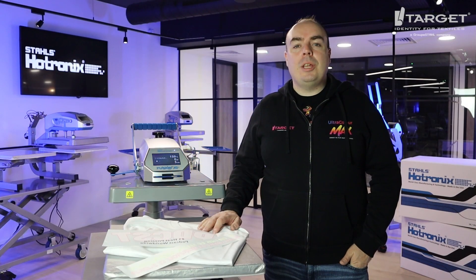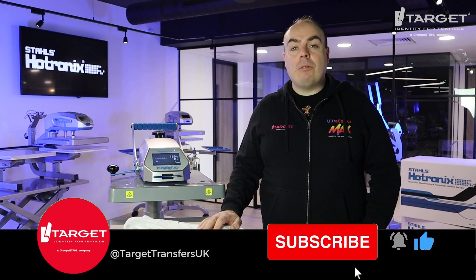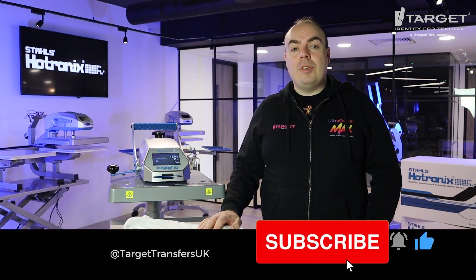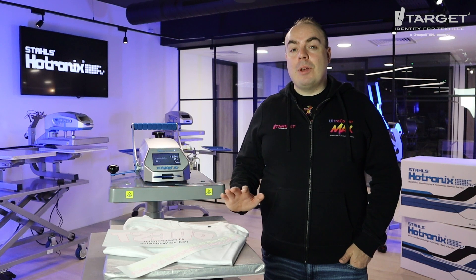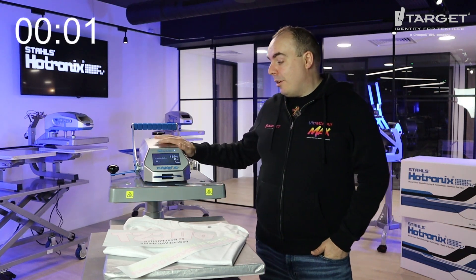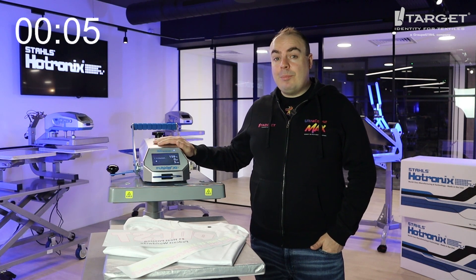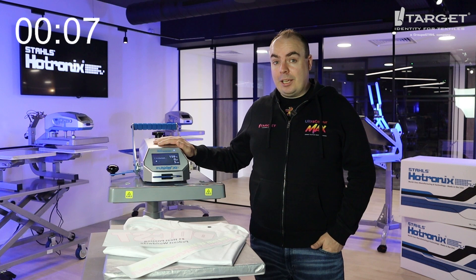Welcome back to Two Minute Tuesday, your weekly bite-sized masterclass for garment decorators. Today I'm going to show you how to create a premium t-shirt with neon inks — it's going to look amazing and be a real big winner for your customers. First, set your heat press for 160 degrees, medium pressure, with a pre-press and a main press of 10 seconds.